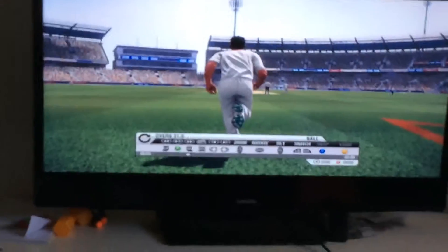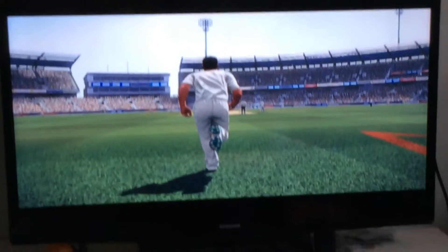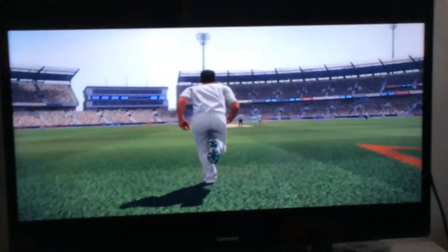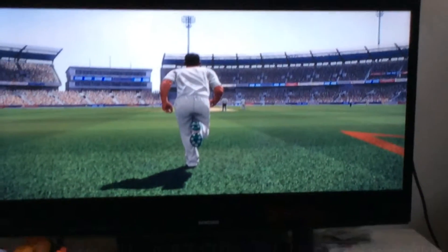Hey guys, this is Unsafeet Inc. here and I'm showing you my wicket. I'm playing Don Bradman Cricket 14 as Australia in a test against India. Watch this wicket — I think it's swung in. It's such a good wicket.